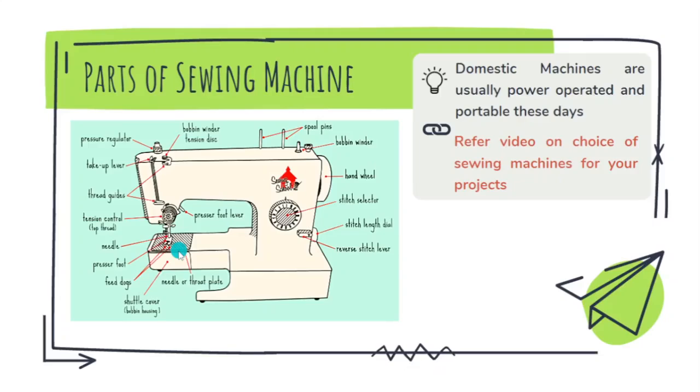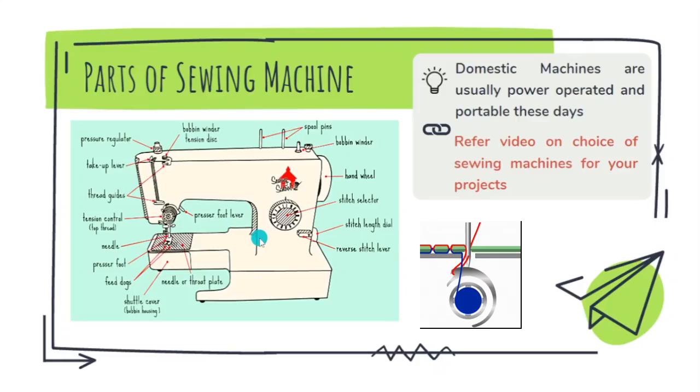Here you can see the compartment of the bobbin and bobbin case. If you open this compartment you can see the shuttle of the machine. The shuttle is a device inside which you place your bobbin case, which holds the bobbin on which thread is wound.